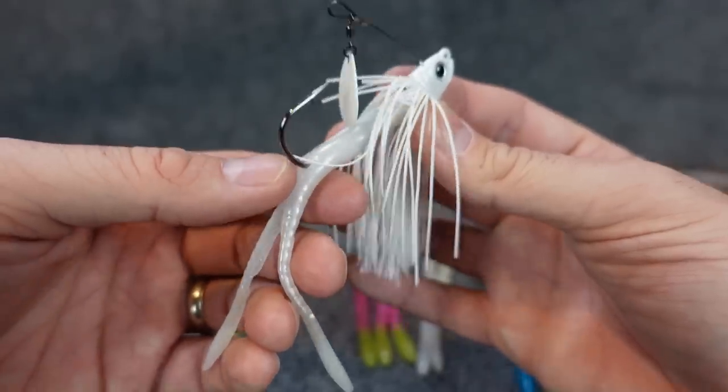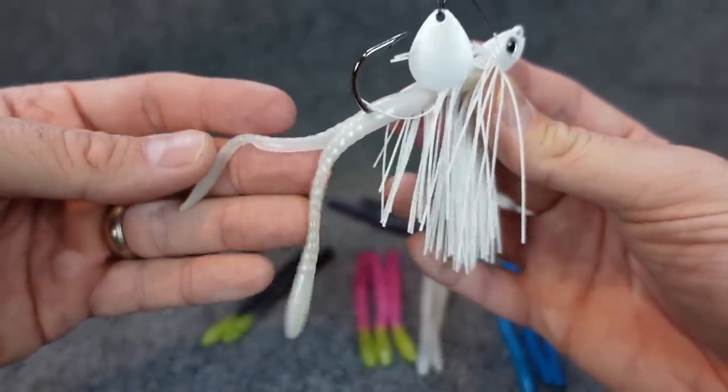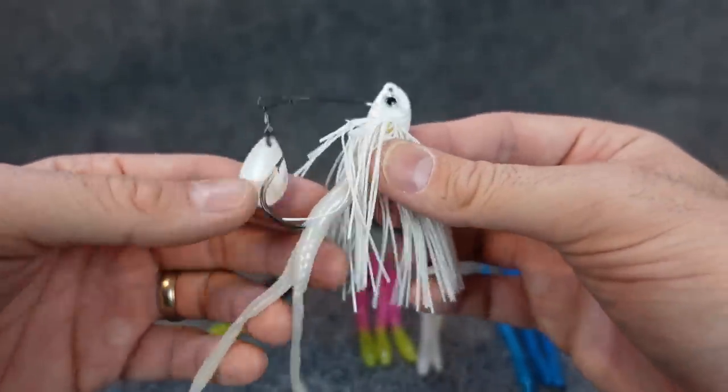I think actually the original Chatterbaits used to come with like a little twin tail deal like this. Correct me if I'm wrong, but I think they used to.